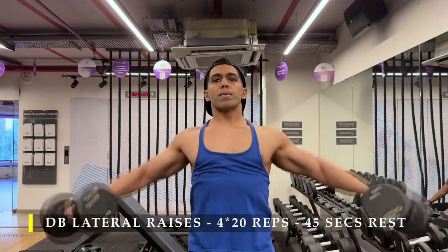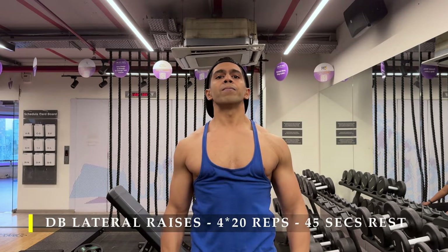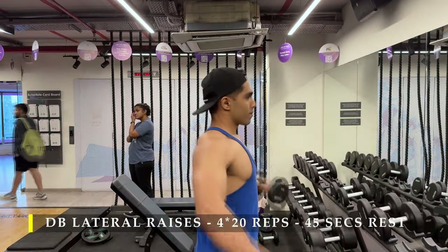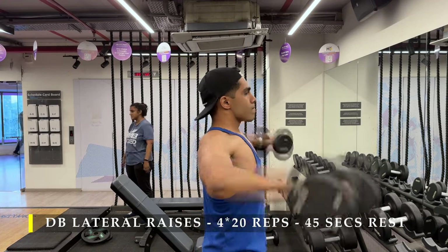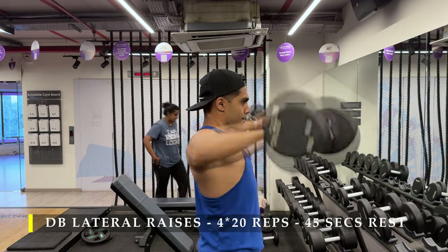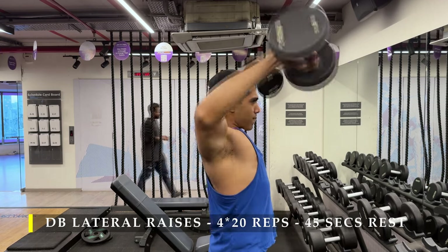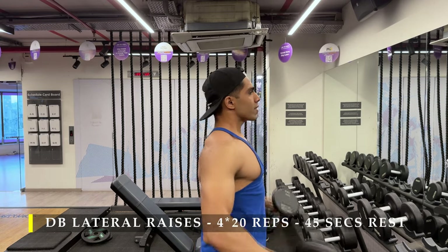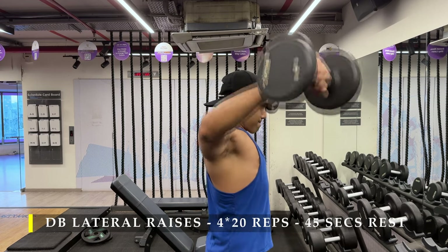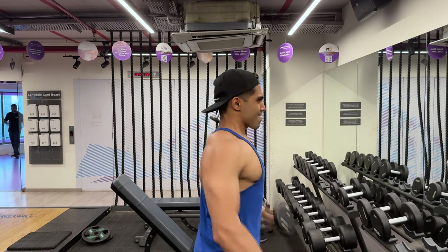While performing dumbbell lateral raises today, I realized my upper traps and upper back from my last back session had not completely recovered. I was feeling a lot of trap engagement and tried to isolate them by limiting my movement and changing the angle, but sometimes that's not going to work out. I kept the weight controlled, four sets of 20 repetitions, maintaining tempo, and not swinging the weights — even though the connection on my lateral muscles wasn't as accurate as I wanted.